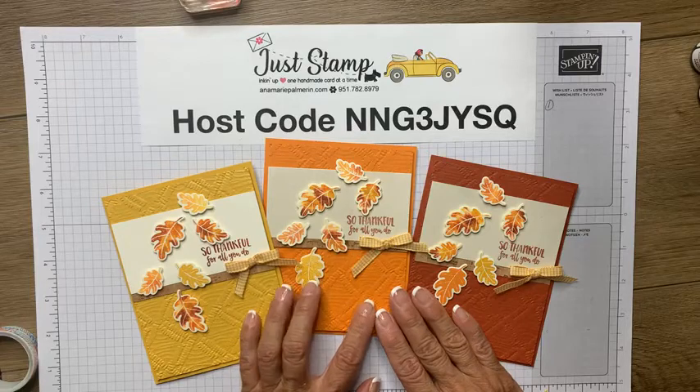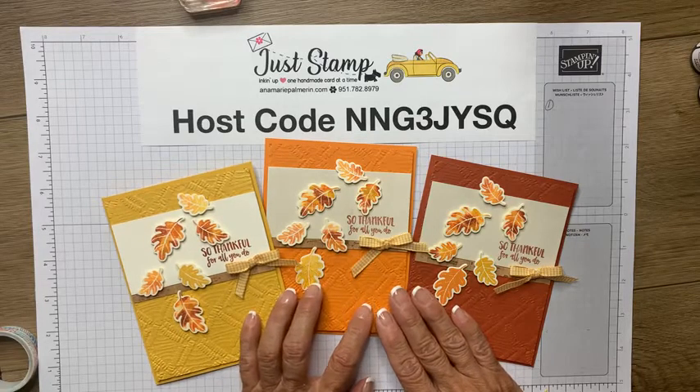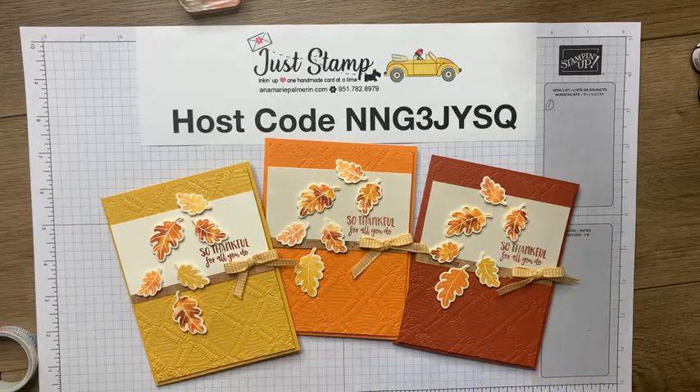Let's get those cards in the mail to let our peeps know that we're thinking of them. Have a great weekend. Bye!